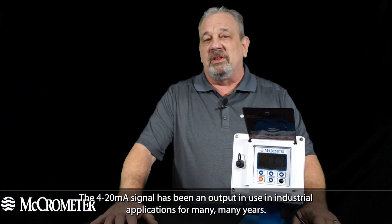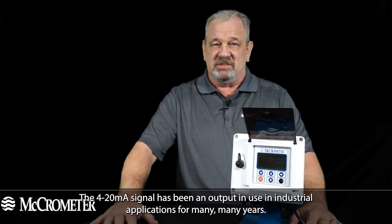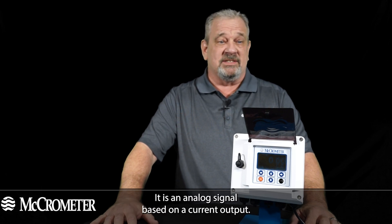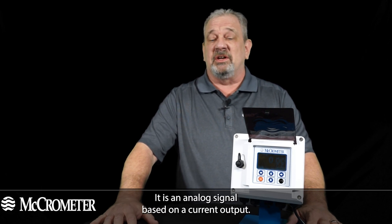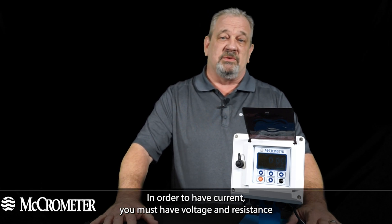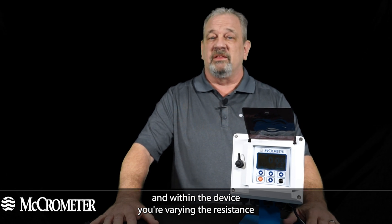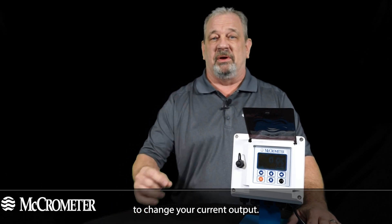The 4 to 20 milliamp signal has been an output used in industrial applications for many, many years. It is an analog signal based on a current output. In order to have current you must have voltage and resistance, and within the device you're varying the resistance to change your current output.